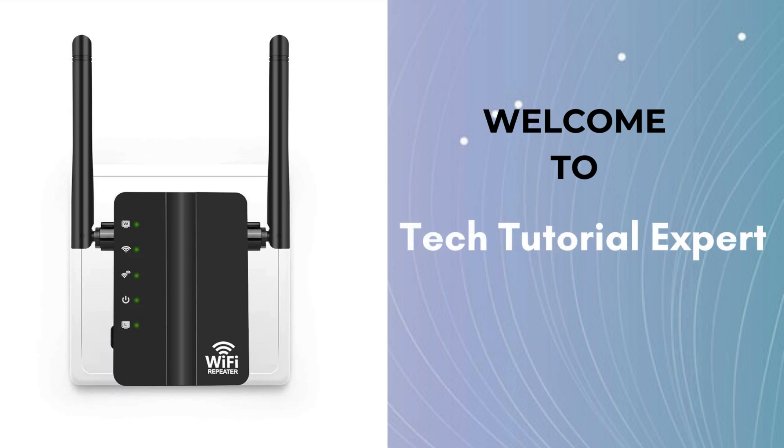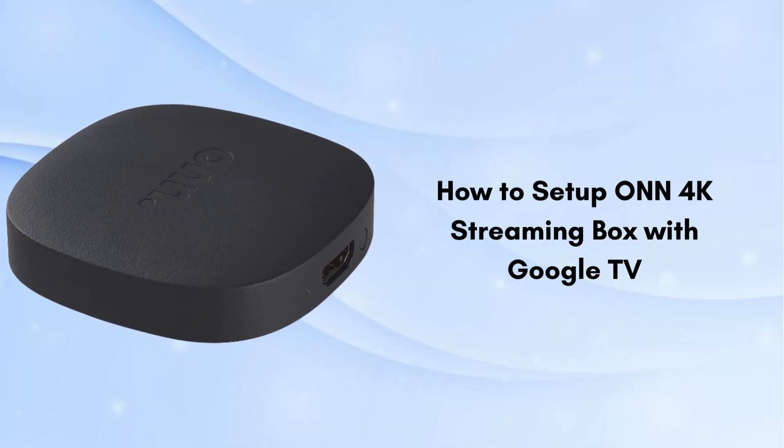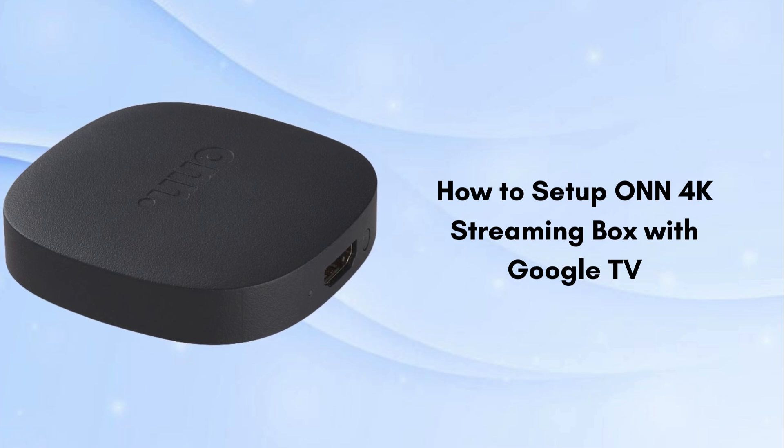Welcome back to Tech Tutorial Expert, your one and only platform for comprehensive setup guides and troubleshooting setup issues. So if you're in trouble, visit our channel — you'll find great and meaningful videos. In this video we will discuss how to set up the ONN 4K streaming box with Google TV. Setting up your ONN 4K streaming box with Google TV is a straightforward process.